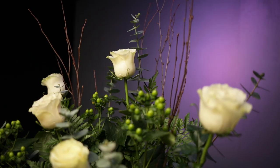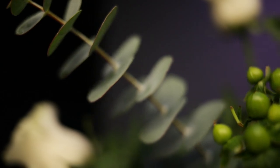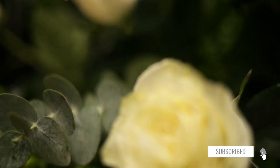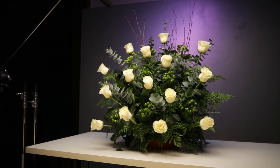There you guys have it — our floral piece is done. This is our one-sided altar floral arrangement, perfect for your wedding ceremony in a church or outdoor. If you liked this video and learned something today, feel free to subscribe and like. Leave in the comments any future topics you'd like us to cover or any flowers you'd like to see. Thank you all so much for stopping by — see you next time.